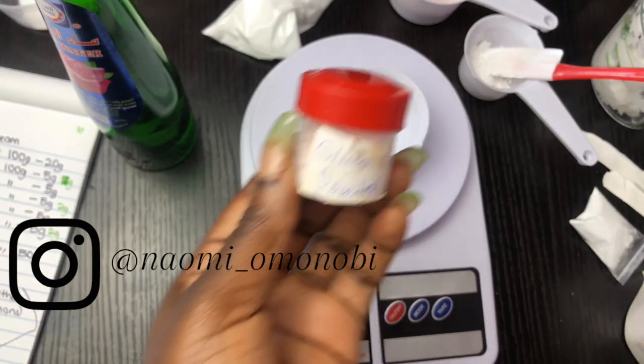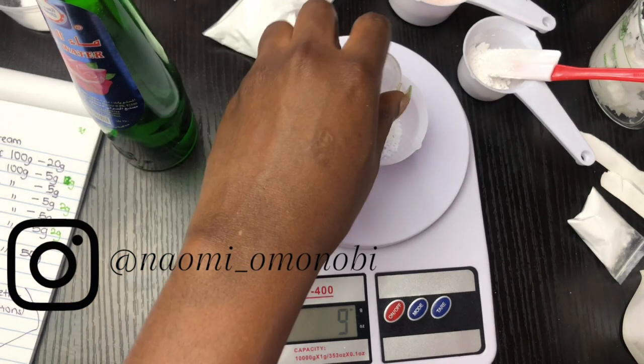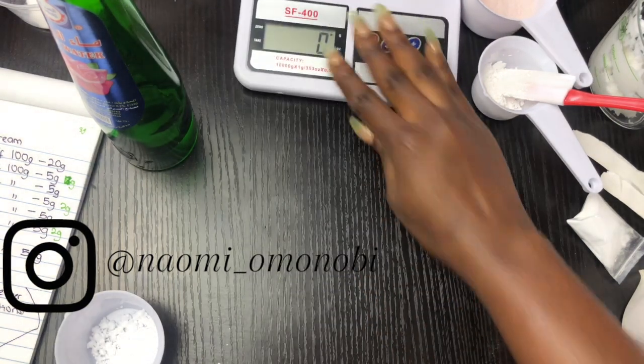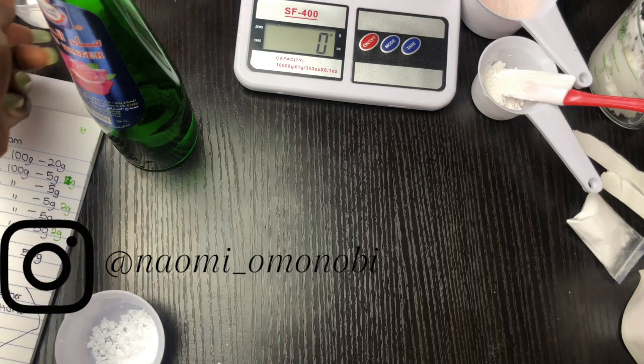I'm going to measure my glutathione powder. Like I said, if you can skip glutathione powder I would say so. I'm just going to be using 0.5 grams of glutathione powder in this formulation because I was tired of how it changes the smell of my products, so I used 0.5 grams of that.